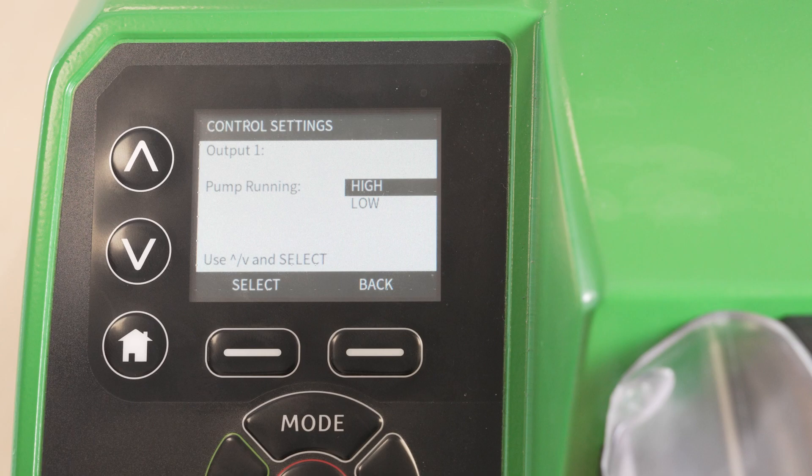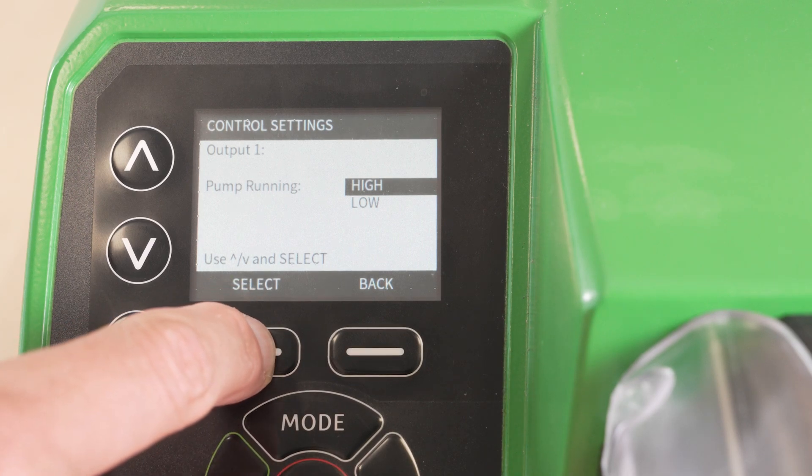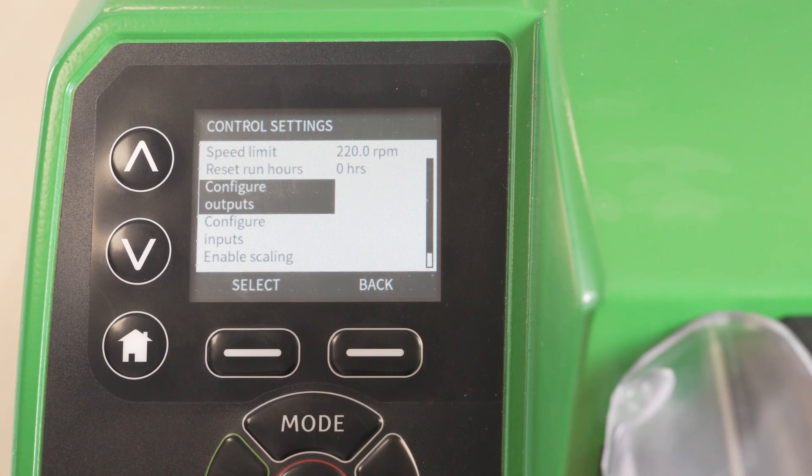Choose your output sense. In this example we are choosing pump running equals high. The output sense refers to the status of the output signal when it is signalling the activity of the control condition you have selected. In this example we are selecting for the output sense pump running and we leave it set as high.